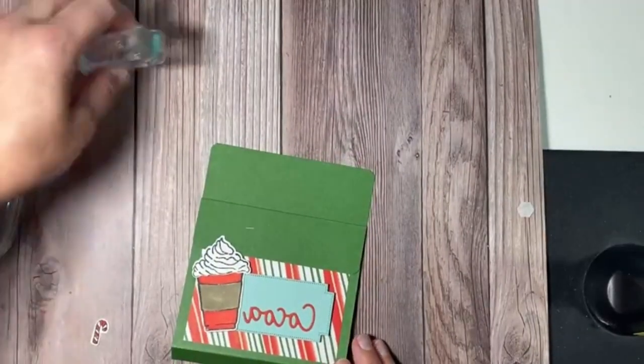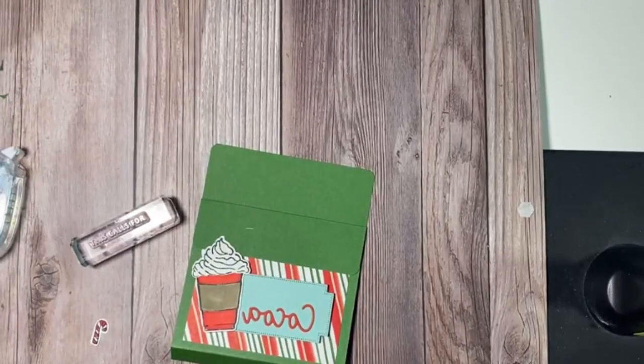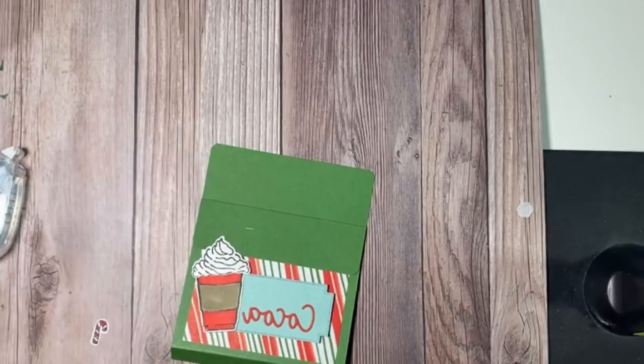I probably should have stamped... This calls for — and I'll just use the black ink. I'll find the right color right as soon as I stamp this, right?